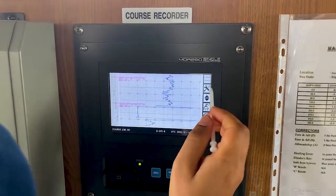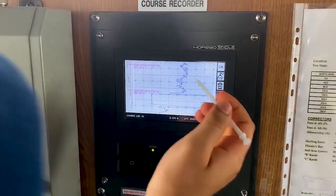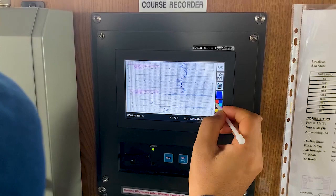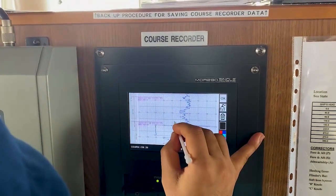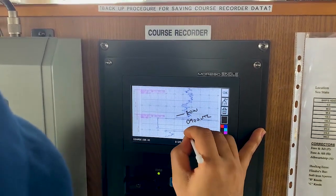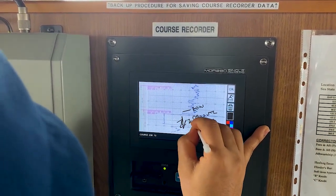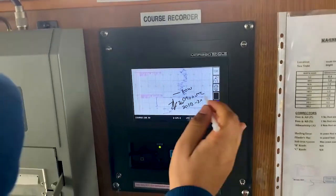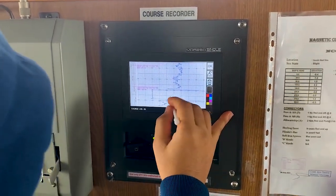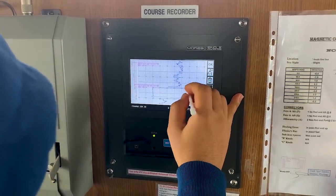Now it is coming back to normal. This is settings, and this is up and down — you can scroll up and down. The pencil is for making marks. You can choose whichever color you like: red, blue, or black. I will choose black and you can mark it like end of watch, UTC, voyage number — as per your company policy — and put your signature. It is still in editable mode; if you are not able to read it or your writing is not correct, you can delete it and write again.